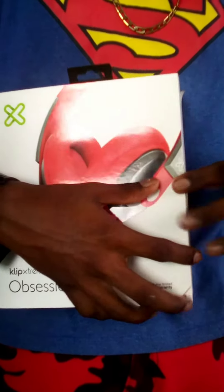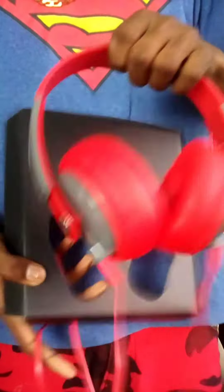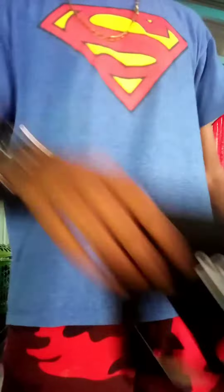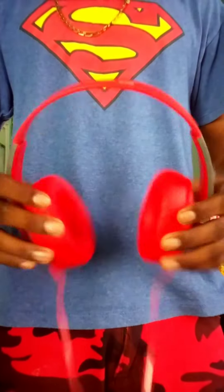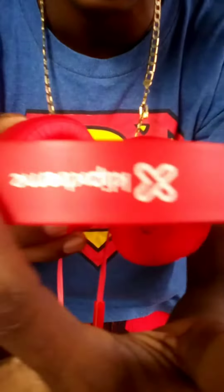Oh my god, just look at that. Alright, so let's just open this up. I didn't use it yet. Let's just, oh my god. So we can see, you know, the box is something like this. Take it out like that. A lot of boxes. I don't know how to keep this. Oh my god, just look at this. Very comfortable. You can see the cushion here.